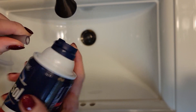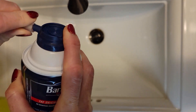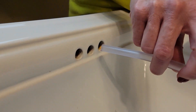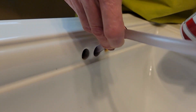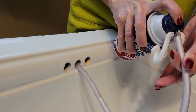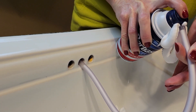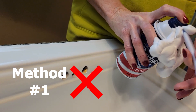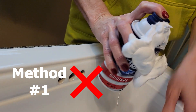Looks like they just stuck the tube right over the opening of the shaving cream. So this is just gonna go right in here, and then we'll give it a go. Well, that's not gonna work. Hang on, I've gotta fix this — just a second.